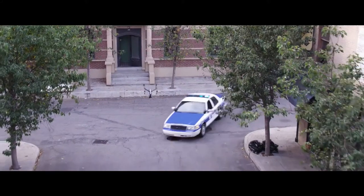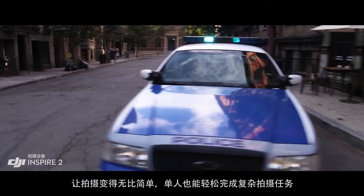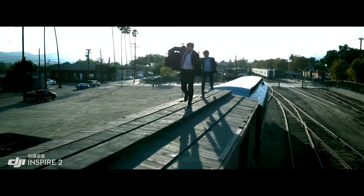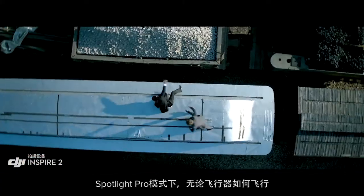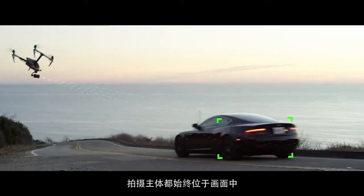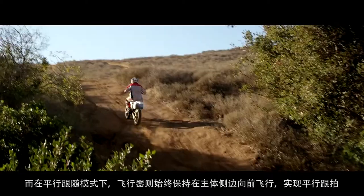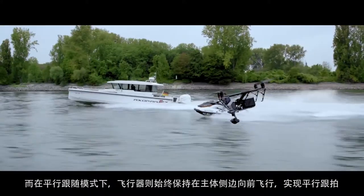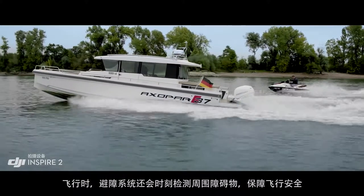New intelligent modes, including Spotlight Pro and Profile, make cinematic shots easier for production teams and even for single operators. Spotlight Pro keeps the camera locked on the subject, rotating beyond 360 degrees to fix the target in frame as the Inspire flies. Profile mode turns the camera to capture the subject's profile as the Inspire flies forward. By maintaining forward flight, obstacle sensing systems are able to protect the aircraft.